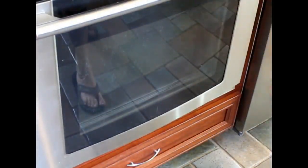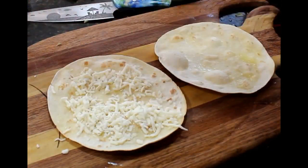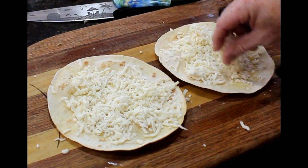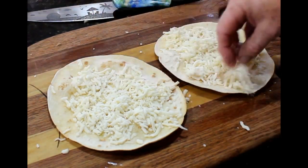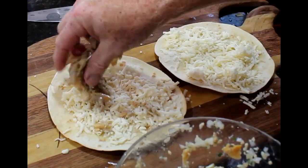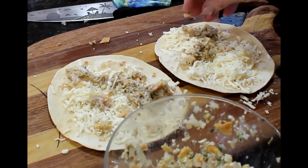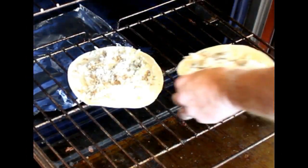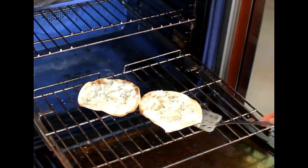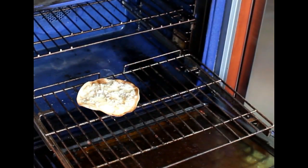It only takes a couple of minutes. Then you sprinkle on mozzarella — basically a clam pizza. Then I add the mix, just sprinkle it on, and back into the oven at 350 for about 10 minutes or so. When they come out, the cheese should be completely melted. And that's it.